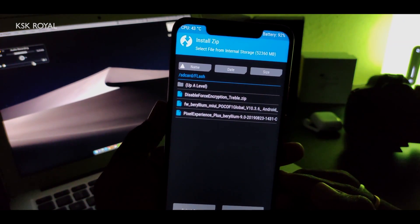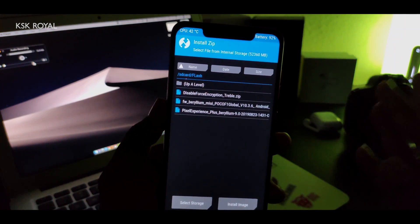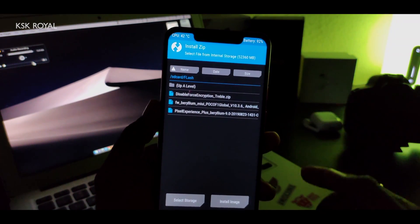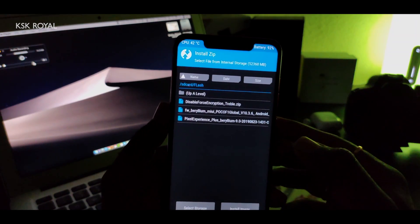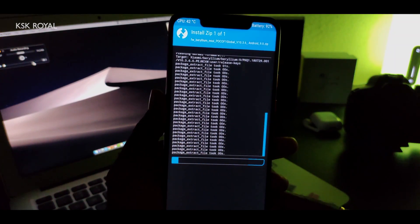Now click Install and select the framework file — this is the fw_beryllium_10.3.6 file. If you're flashing the normal Pixel ROM (not the Plus Edition), you need to download the latest vendor and framework file which includes both vendor packages and framework binaries. For the Plus Edition, the MIUI vendor is automatically included, so you only need to update the framework. Select the framework file and swipe to confirm flash.